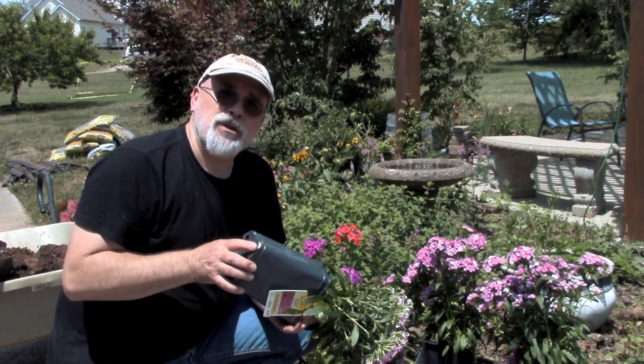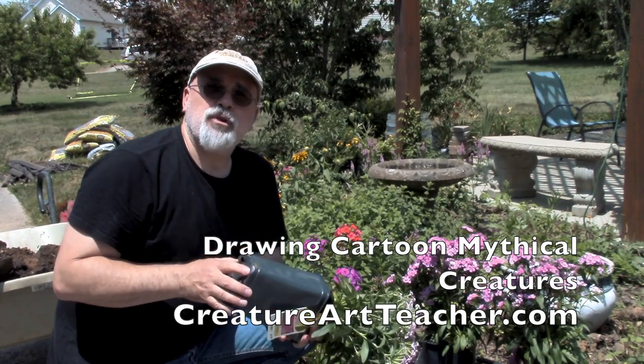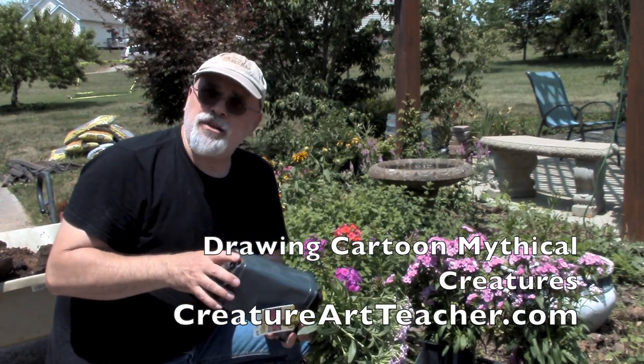I'm really excited about it. It's going to come out real soon, so stay tuned. That's Tim Hodge's How to Draw Cartoon Mythical Creatures here on CreatureArtTeacher.com.